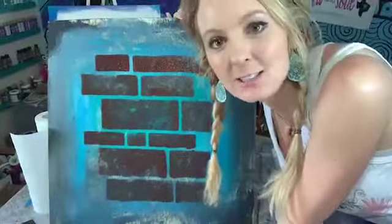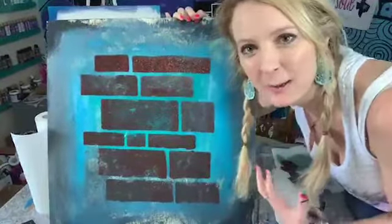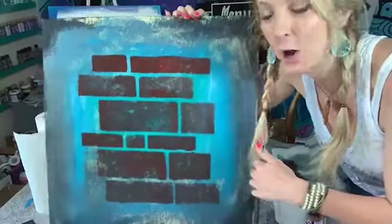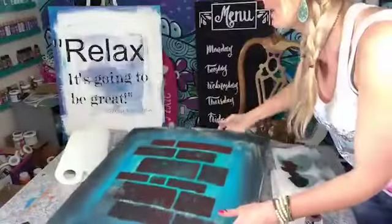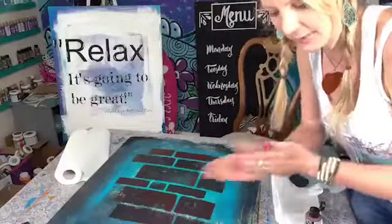If you want to join the challenge, click the link in the description. I would love to get to know you better and walk you through a couple of Bible studies in addition to doing your own painted prayer. It would be so much fun. All right guys, I hope you're all having a great day and I will see you on the next one. Bye!